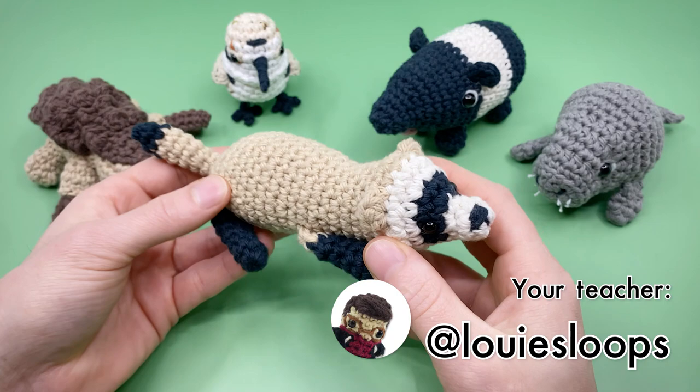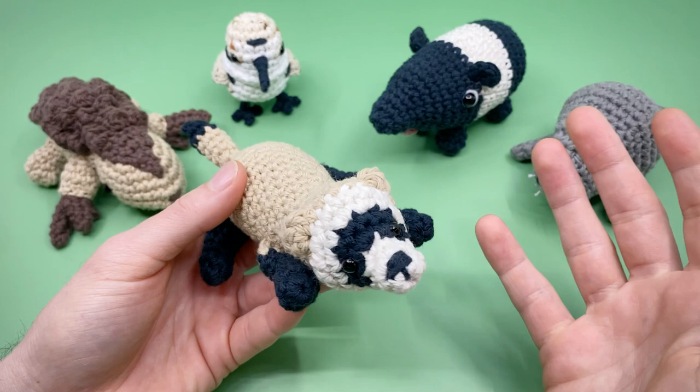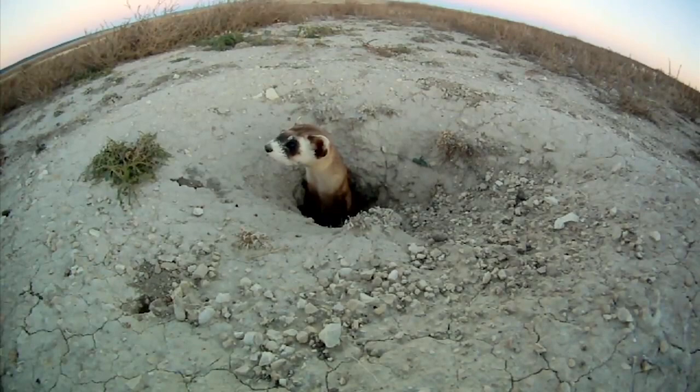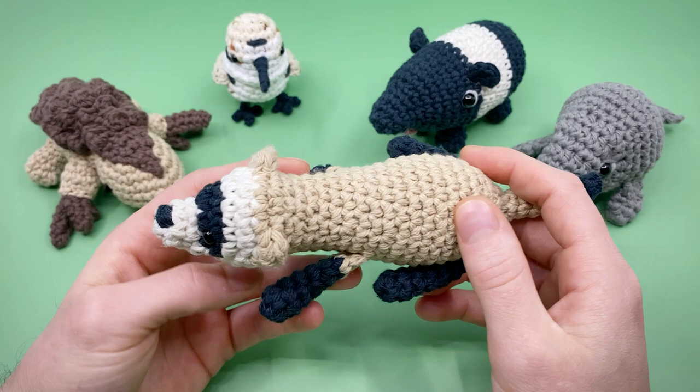Hey there, it's Louie, and in this Amigurumi crochet pattern we're going to be crocheting a black footed ferret. These noodley creatures are well known for their little masks — the stripe of dark fur across their eyes — that make them a perfect companion for bank heists or a costume party. While their ferret population has grown in recent years, they are still endangered, and their low population has had an effect on the management of prairie dogs, their main source of food, as well as some of their predators such as owls, coyotes, and badgers.